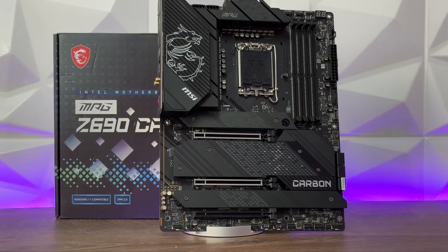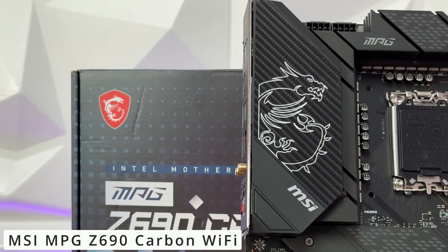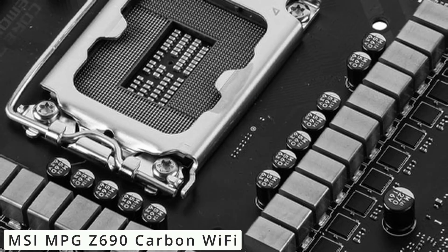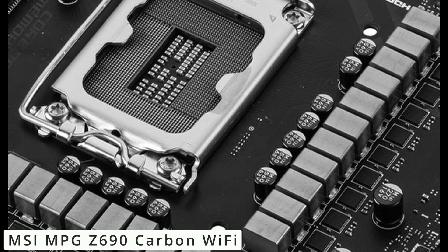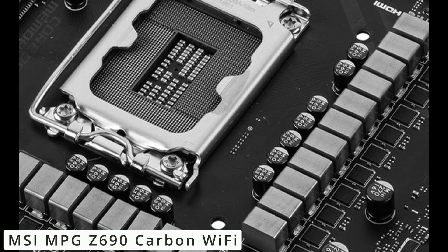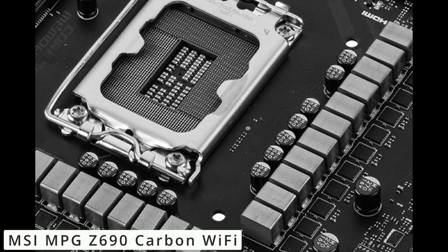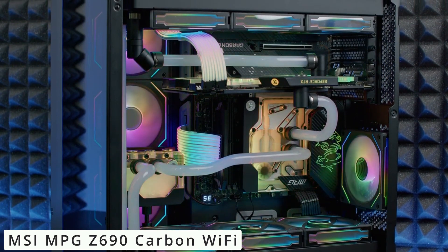The MSI MPG Z690 Carbon Wi-Fi is a powerhouse motherboard designed to cater to the needs of gamers, content creators, and PC enthusiasts alike. Powered by Intel's latest chipset, it supports 12th and 13th-gen Intel Core processors, offering remarkable processing power for both gaming and productivity tasks. With DDR5 memory support, it ensures lightning-fast data transfer speeds and increased multitasking capabilities.